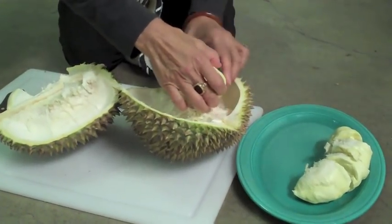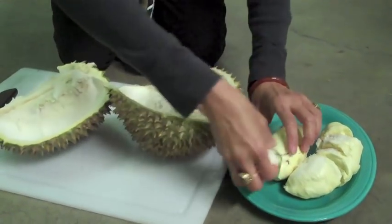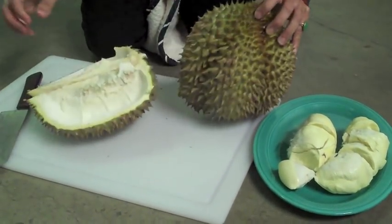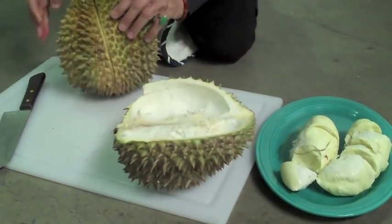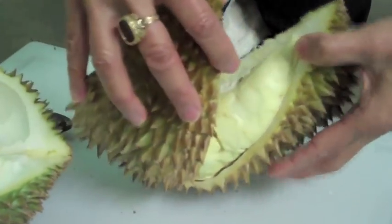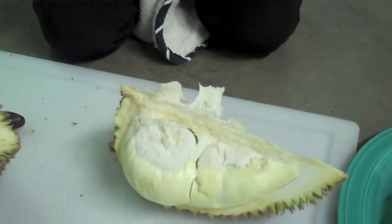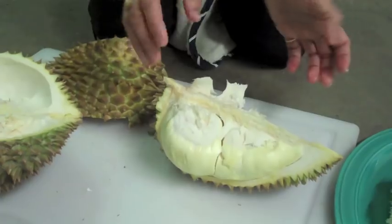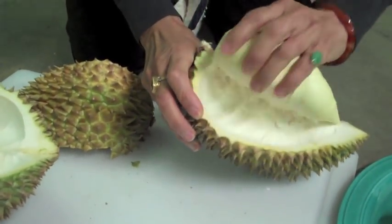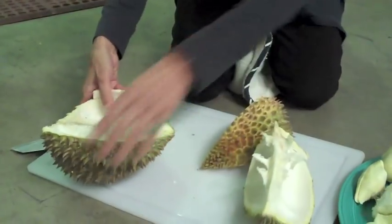So here's this one here, and then we're going to try to pry loose the others. Look how gorgeous this is, Rachel. You can see why they call it a golden pillow, because it's like a pillow inside. And I think that's safe in here because we took out the part, and then you have some here.